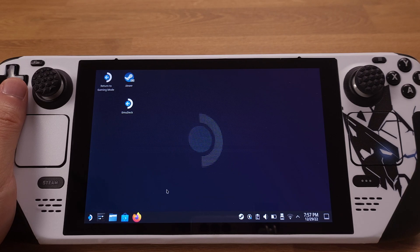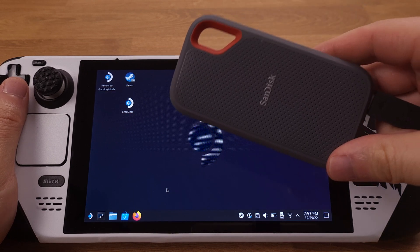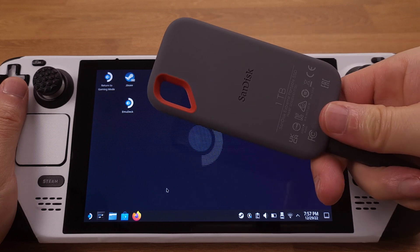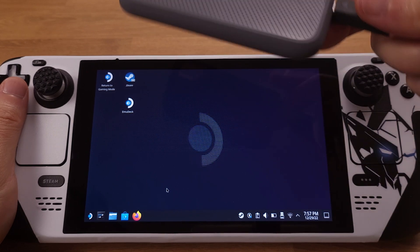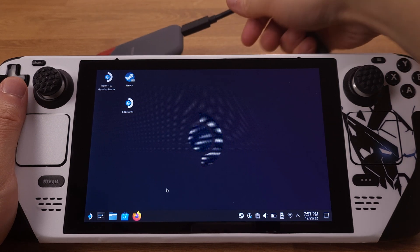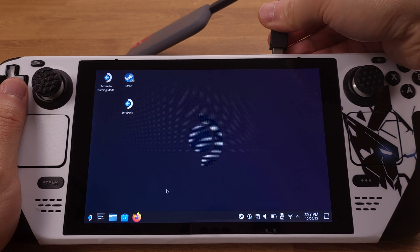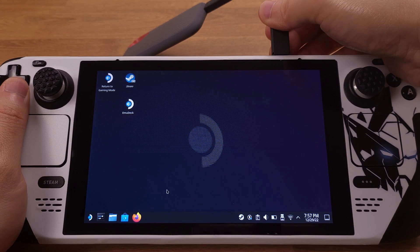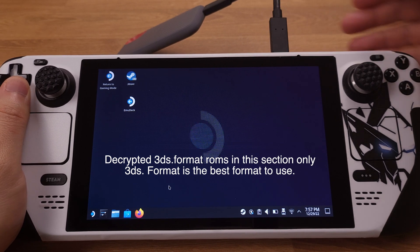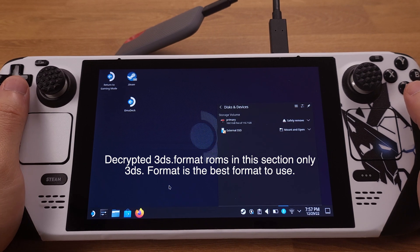Now it's time to copy some 3DS games onto our Steam Deck. I have all my downloaded games stored on an external hard drive. I prefer to download all games on my Windows PC and then copy them to the Steam Deck. The Steam Deck SD card cannot be read on Windows PC or Mac directly, so use a portable hard drive or USB flash drive to transfer games from your PC to the Steam Deck. In this section, I will only cover the decrypted 3DS format games, which are the most common ROMs found on the internet and the easiest type to use.